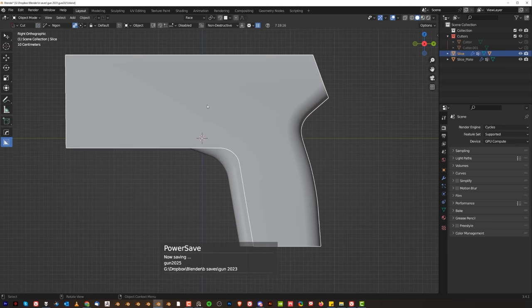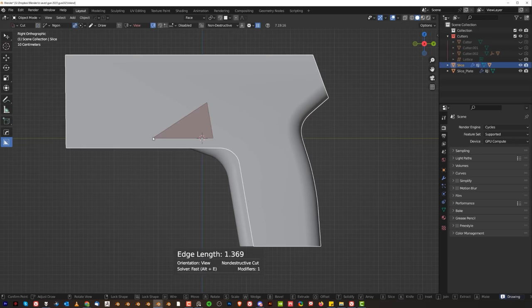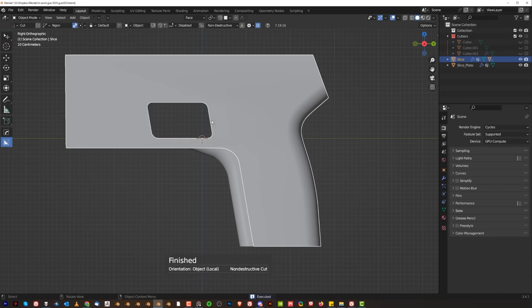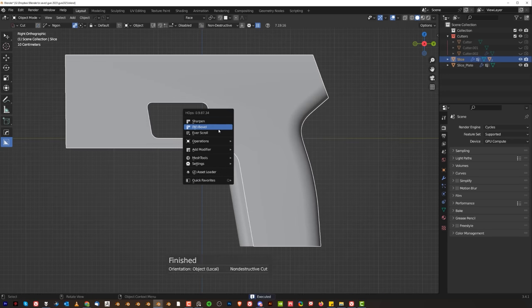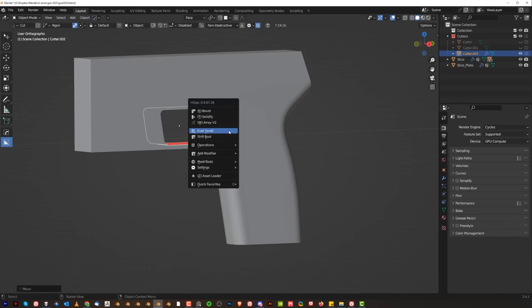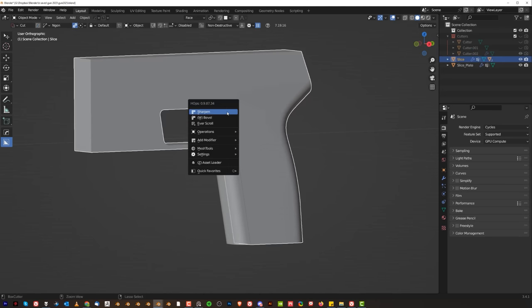We need a trigger. We could cut somewhere here — let's make it trapezoidal and slice it. Then we're going to arrange this. Just move it down here, something like that. This should be more or less comfortable. Let's just apply that.